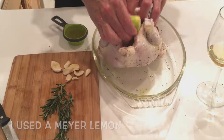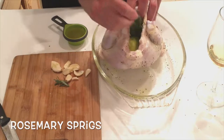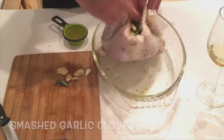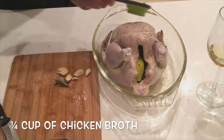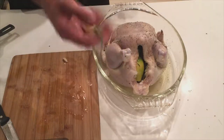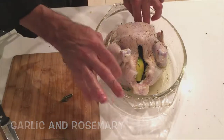We're going to take a Meyer lemon that's been cut in half, squeeze it, and put it inside along with a couple of rosemary sprigs and a couple of smashed garlic cloves. Let's take a quarter cup of chicken broth, put it in the bottom of the dish, along with a quarter cup of dry white wine, a couple of smashed garlic cloves, and a couple of rosemary sprigs.